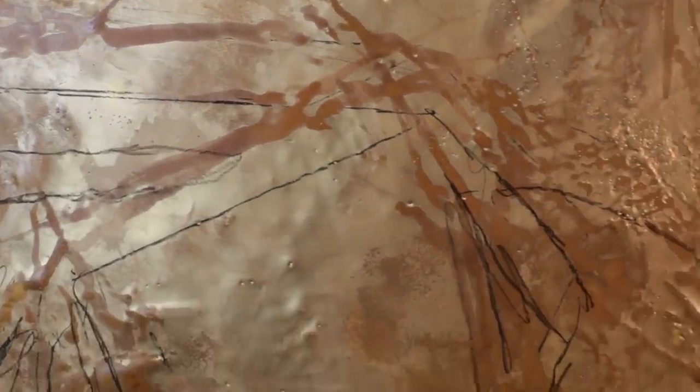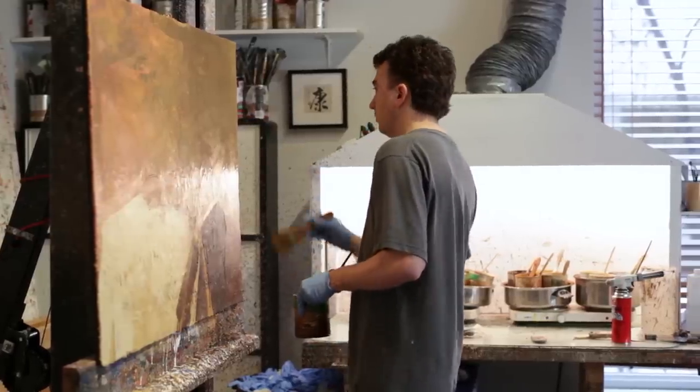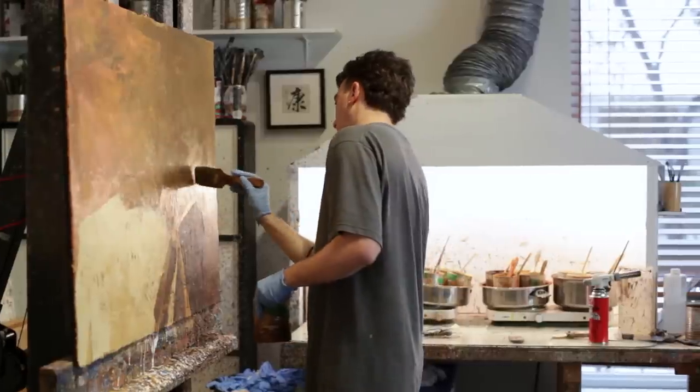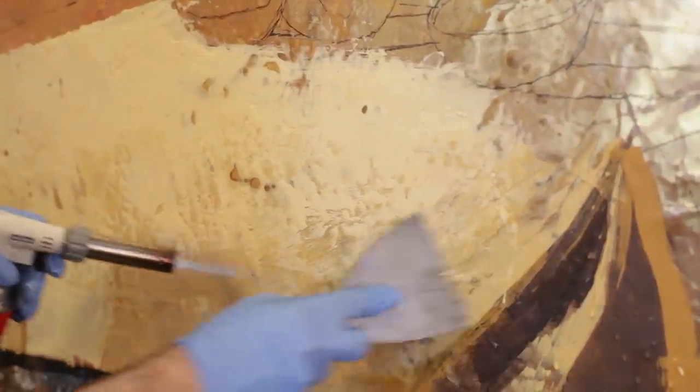La démarche que je développe depuis maintenant plus de 20 ans est vraiment ancrée sur la matière de la peinture. La peinture, c'est de la matière dans laquelle on infuse un sens. C'est très proche de ce qu'on est — on est un corps avec un intellect, une émotion. Donc, la peinture rejoint beaucoup cette notion-là, où il faut travailler avec la matière, mais en même temps, on travaille avec le concept. C'est d'intégrer les deux.